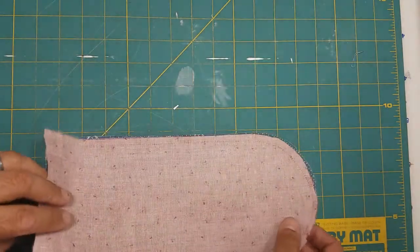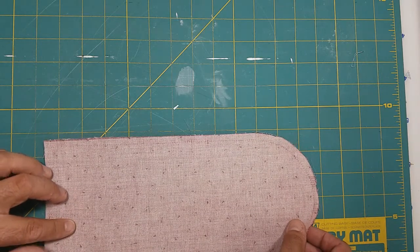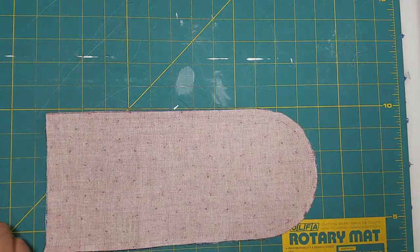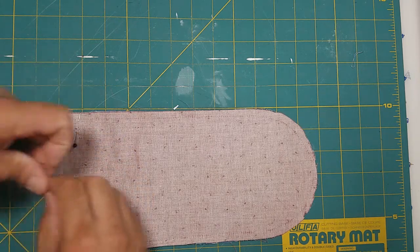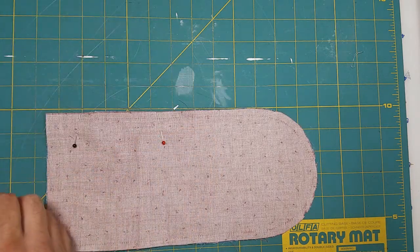Without moving our bottom pocket, we're going to line up our panels real nice and then pin everything into place, going all the way around and pinning as we go.